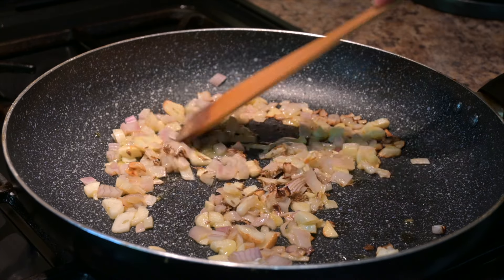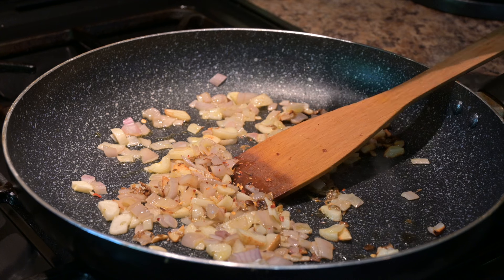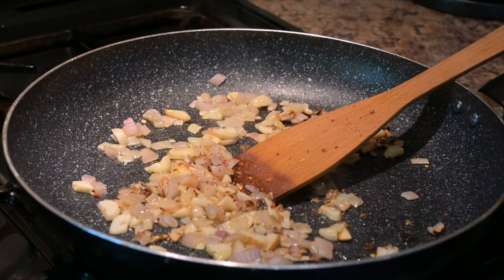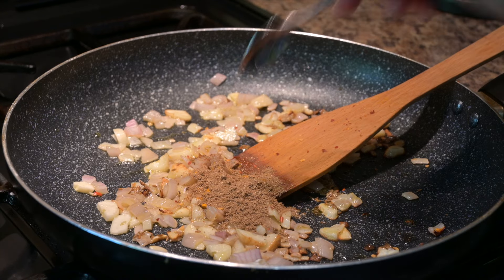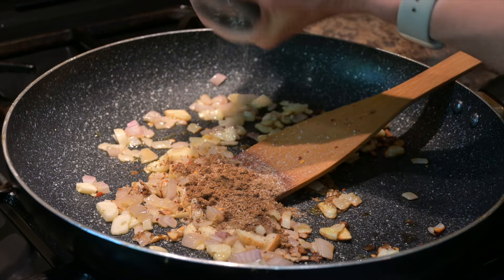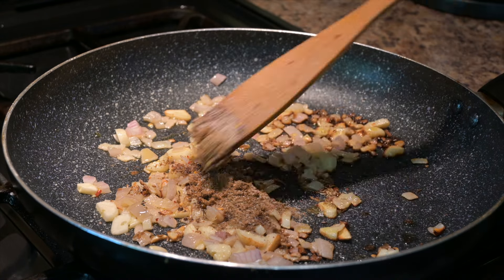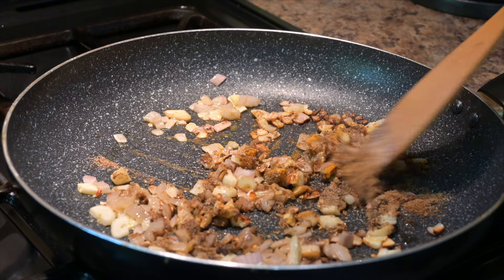Add in one teaspoon of cumin seeds and a quarter of a teaspoon of chili flakes — you can make it as hot as you like — along with half a teaspoon of turmeric, a teaspoon of ground coriander, half a teaspoon of ground cumin, and some salt. Cook that for about a further two to three minutes to get those spices heated up.